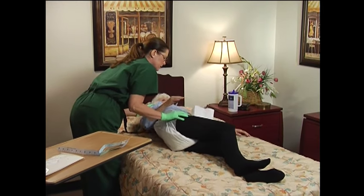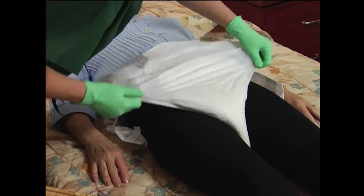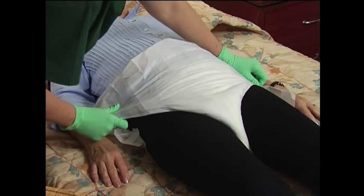Position the individual on their back, then unfold and spread the front panels. For male users, point the male anatomy downward.